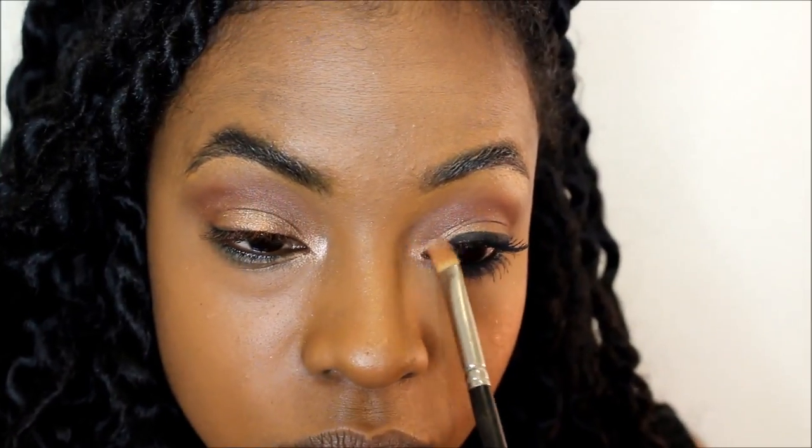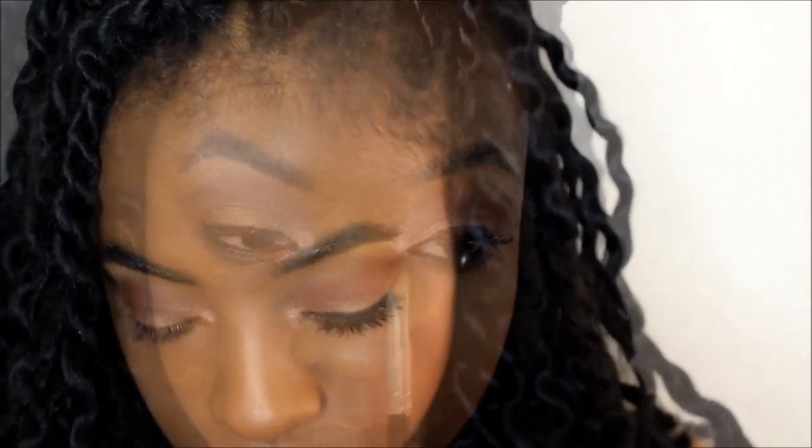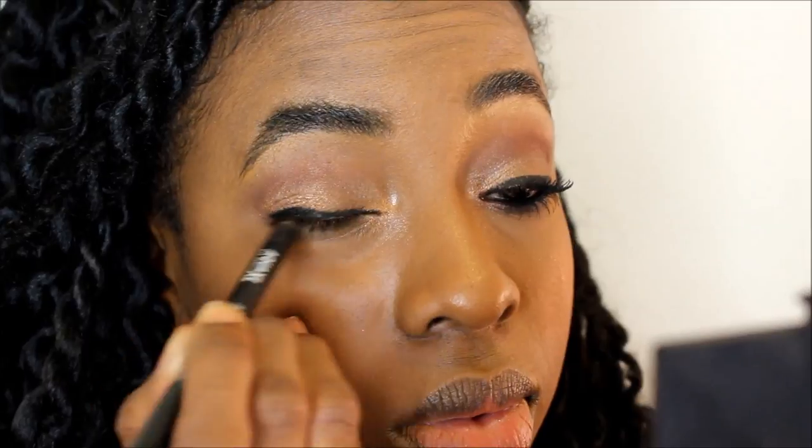Going in with MAC's tan pigment, I'm just applying this with the same eyeshadow brush we used on the lid and applying it into the inner corners. I have really small eyes so this really helps open them up. I've been loving Makeup Forever's new XL aqua liners — just a regular pencil but they apply so smoothly and they last really, really well.